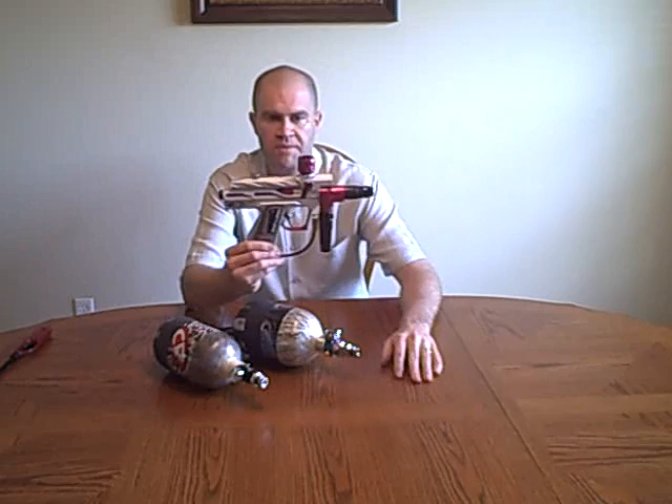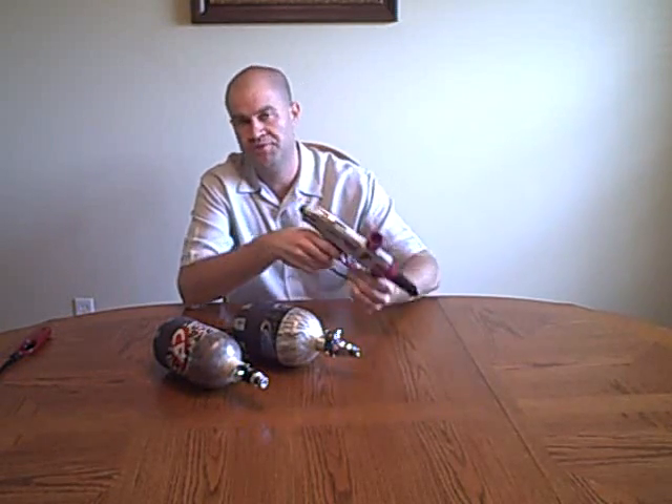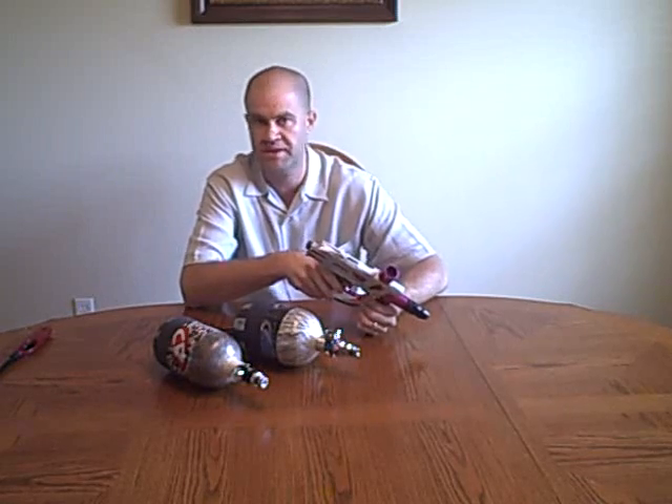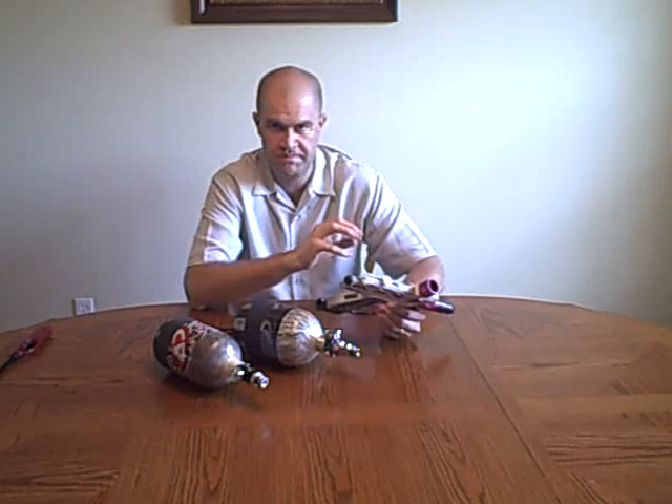Here's an Alias that I have probably close to a little over 200 cases through it using a high pressure tank, and my regulator still works perfectly. I know there's a myth out there that says if you use a low pressure tank it's going to be easier on your regulator. I have not found that to be true — using Custom Products regulators, Bob Long regulators, MacDev, or just about any other regulator I could possibly think of.